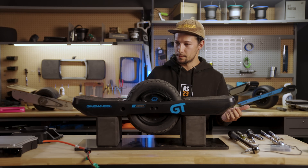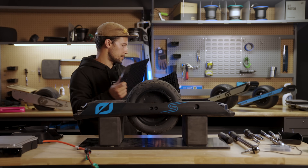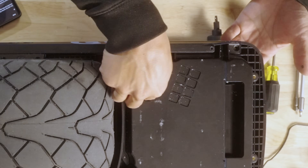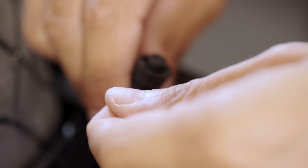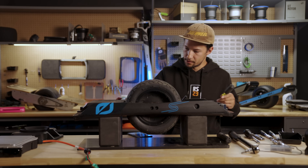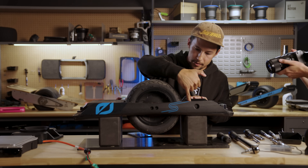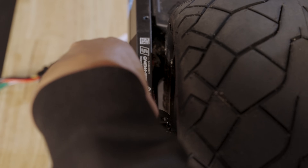We're going to start on the bottom and take the bumper screws off, then take the bumpers off. Now we're going to take off the foot pad screws. Before we flip it over, we're going to take this foot pad connector off just so that it doesn't fall and pull on this connection. We're also going to take off the cable gland on this side. This side has the motor cable and this side has the battery cable — this is the side that we're going to take this rail off.